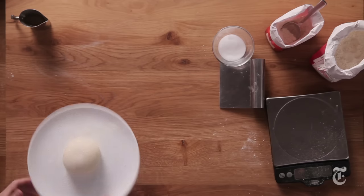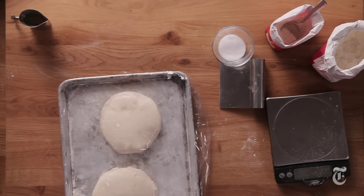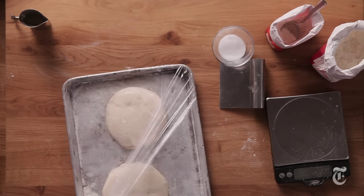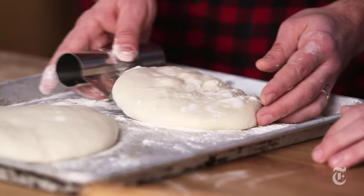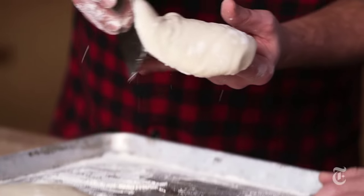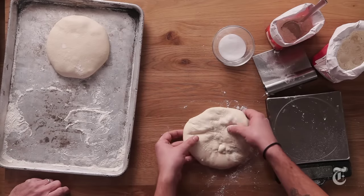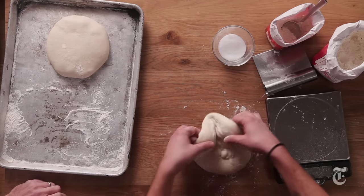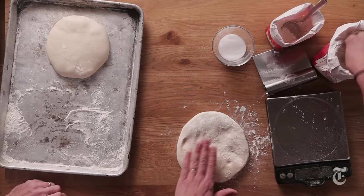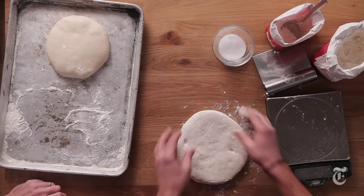This is gonna go in the fridge and we're gonna let 24 hours go by. After 24 hours, be very gentle when you take it out. Use a little flour around the outside and a spatula to lift it. Put it where you're gonna work it with a little flour underneath. The top should be the top and the bottom should be the bottom — we want more flour on the bottom because that's what's gonna slide on.